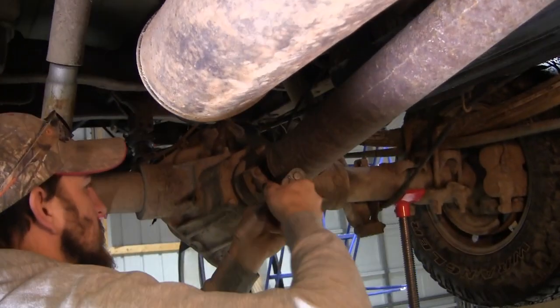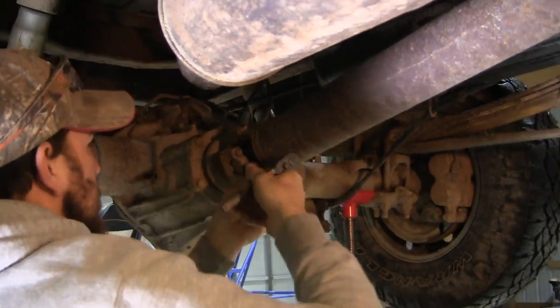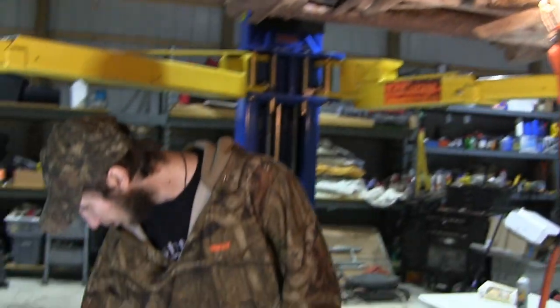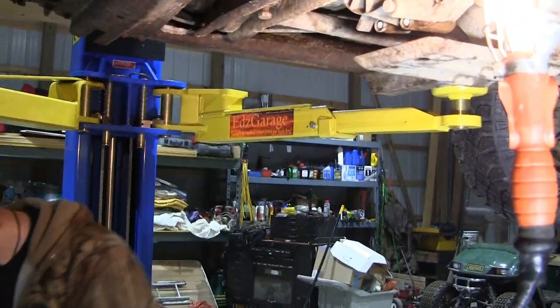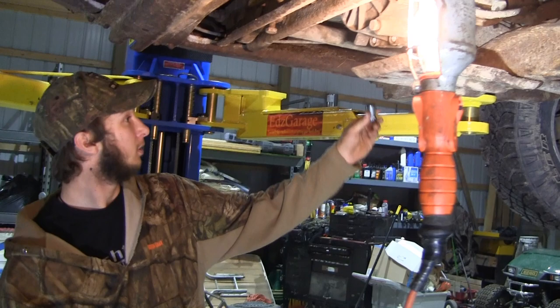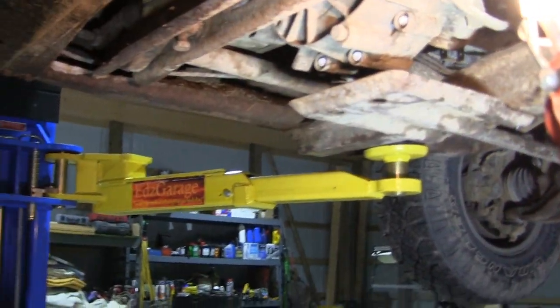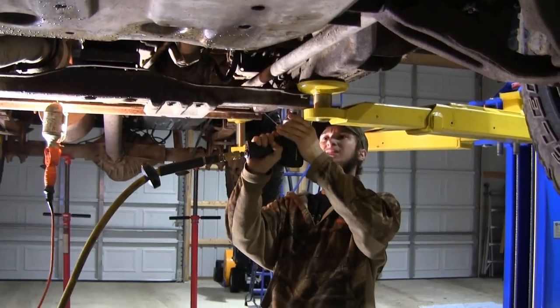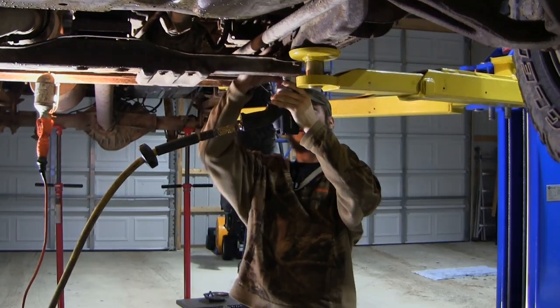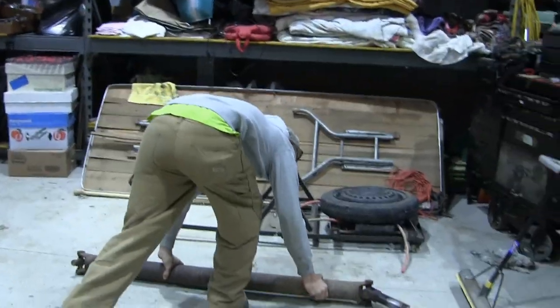All right, so we're taking the drive shaft off first. We're gonna take the bolts out of the U-joints. Got Alex here looking for the next socket. That's for the crossmember, huh? All right, we got the drive shaft out. We're gonna work on that crossmember now.